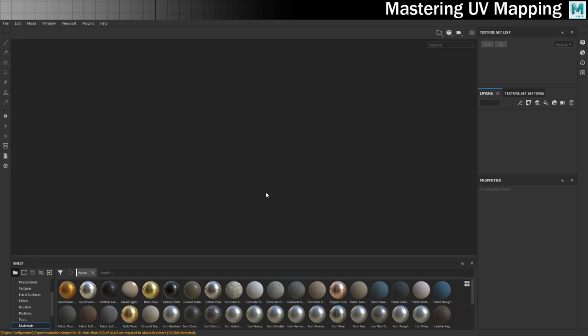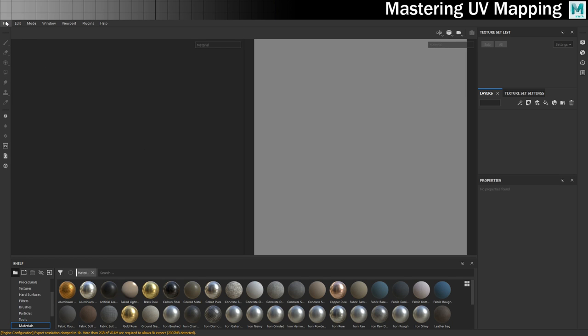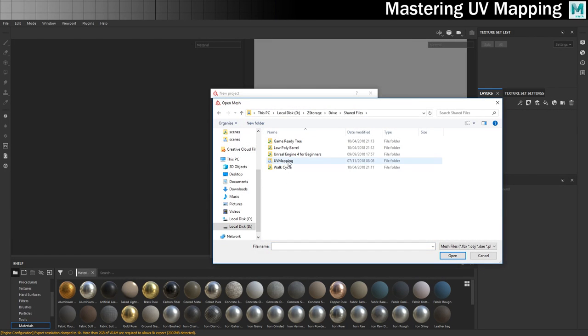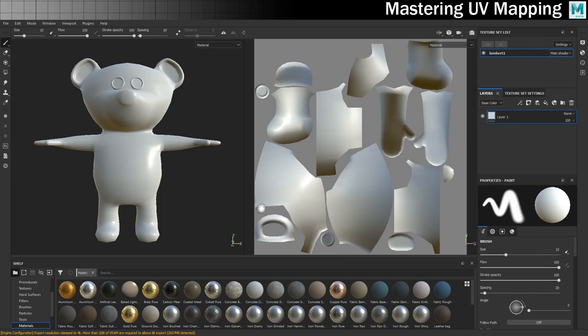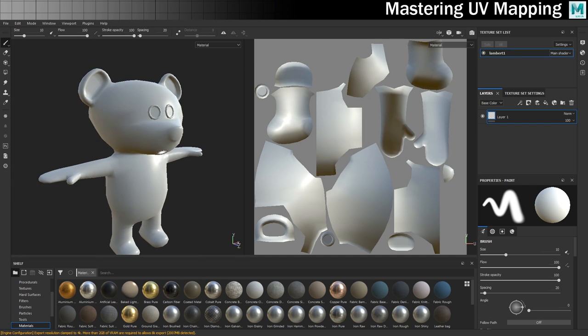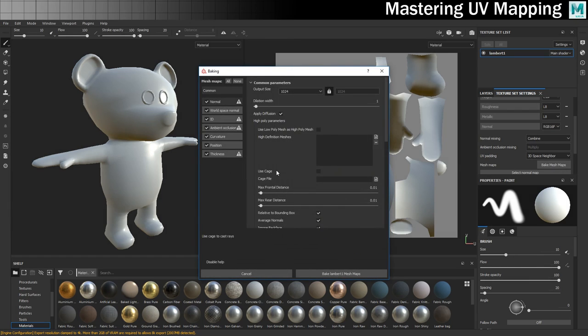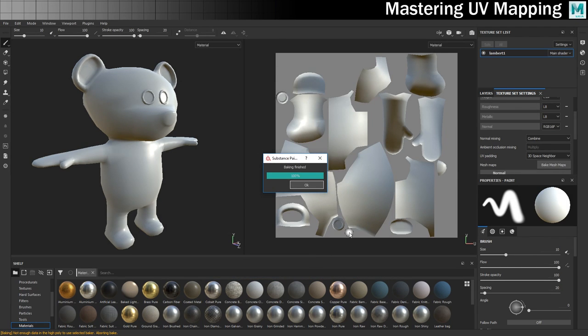Here we are in Substance Painter. Let's get it set up and ready for some quick texturing. I'll change the view to include both 3D and 2D so we can see what's happening in the UV map, then bring in the bear: File, New, leave all defaults but bring in the bear from the UV mapping folder — 'bear for substance painter' — open and click OK. There he is, beautiful little guy, and here's our wonderful UV map. The first thing I'll do is bake all the maps. You don't strictly need to do that for what we're doing, but if you want to go further with texturing and have it work on cavities, you might find that useful.